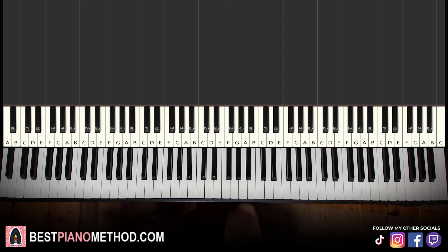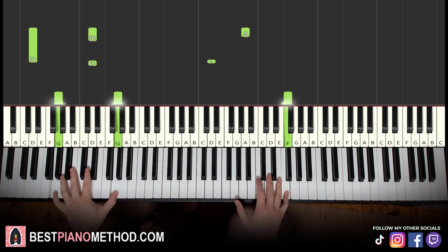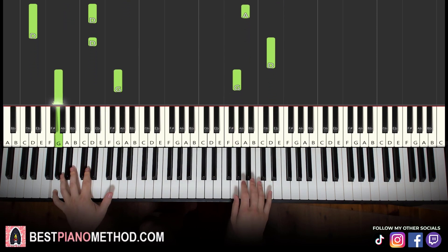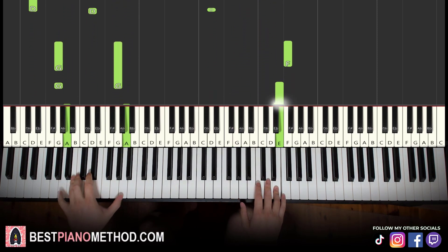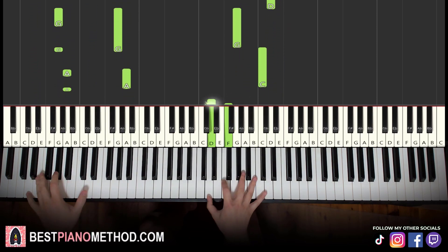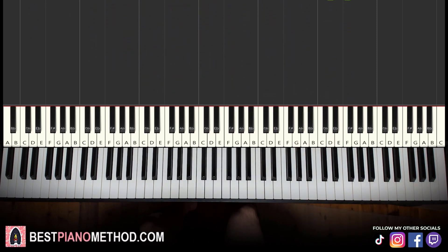Hi guys, this is Amos Doll Music, and in today's lesson I'm going to teach you how to play Sky by Playboy Carti on the piano. I'll be teaching you how to play the very catchy instrumental phrase. Goes like this. Alright, let's get right into it.